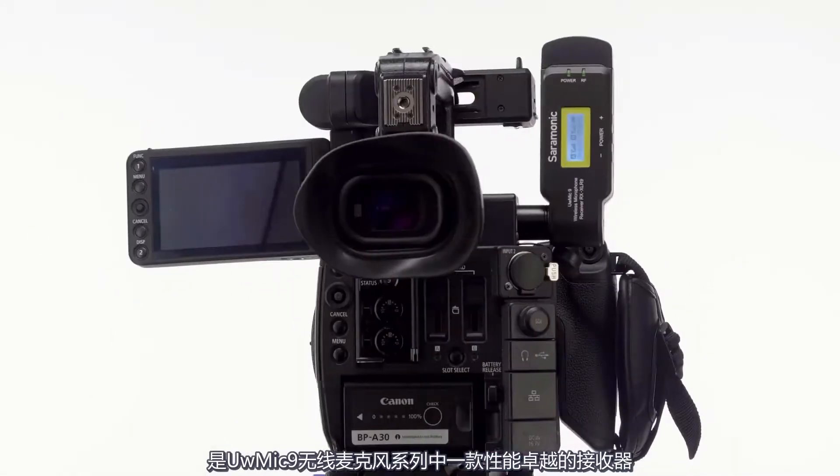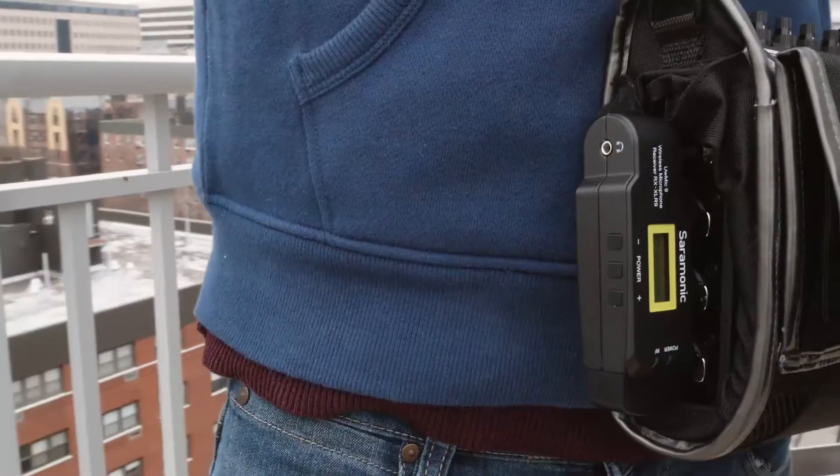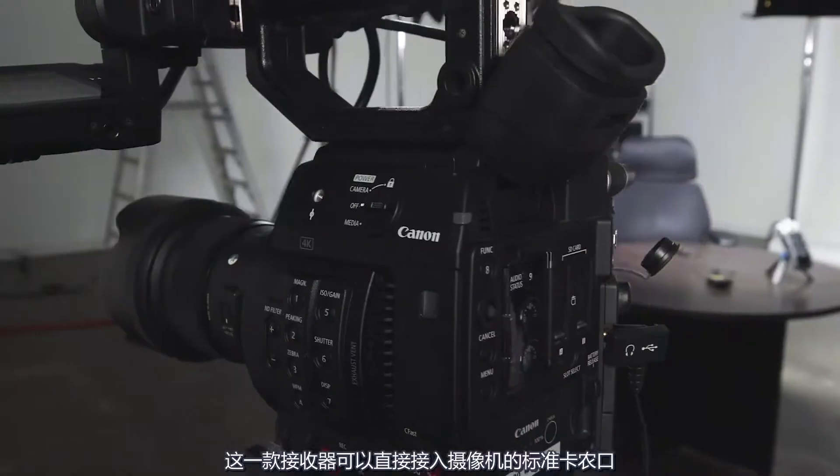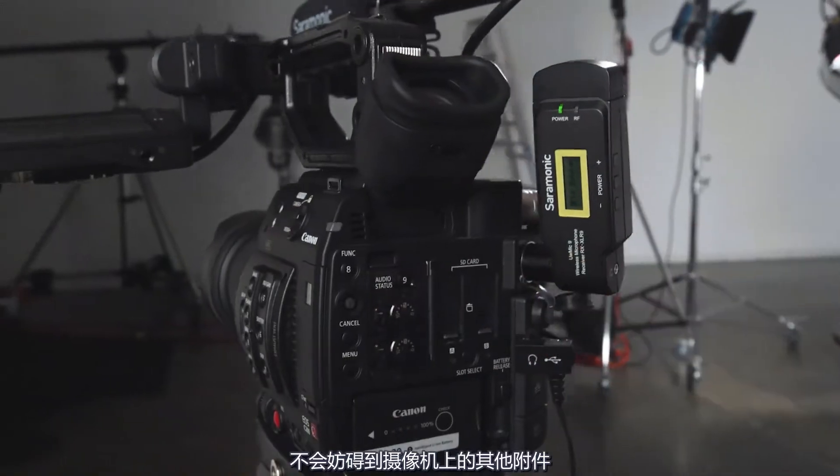The Saramonic RX XLR9 plug-on dual wireless receiver is a remarkable component in the UW Mic9 system. Compact and lightweight, this receiver plugs directly into your device's XLR microphone input without getting in the way of your other accessories on your rig.